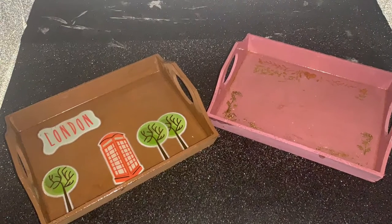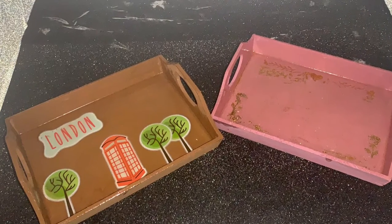Hey DIY clubbers, happy new year! Stay tuned to see how to make these two trays.